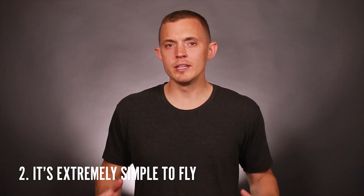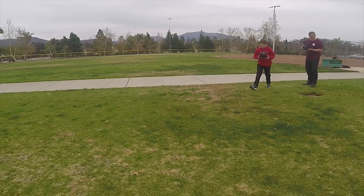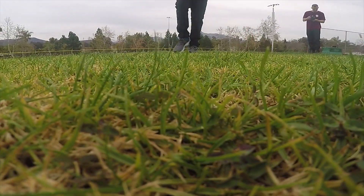Next, it's so easy to fly that my nine-year-old nephew took off, flew it, did some maneuvers, and landed without me touching it.